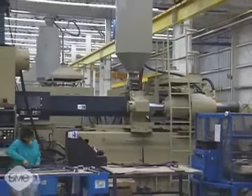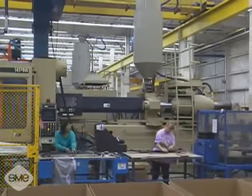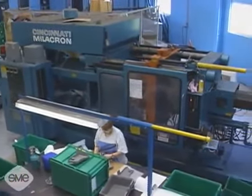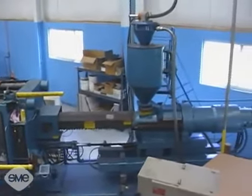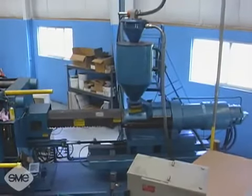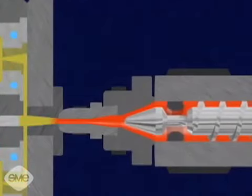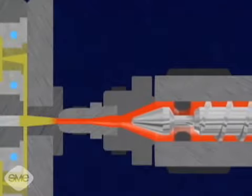A secondary, lower pressure is applied shortly after the initial injection. At the time of injection, the material's temperature ranges from approximately 320 to 600 degrees Fahrenheit, or 160 to 320 degrees Celsius. Once the plastic solidifies, no more pressure can be exerted upon it in the mold. The reciprocating screw then begins to rotate again, melting material for the next shot.